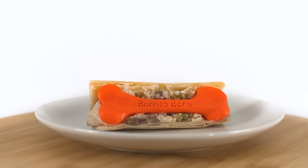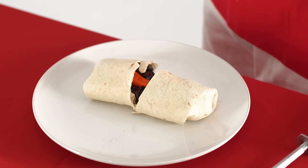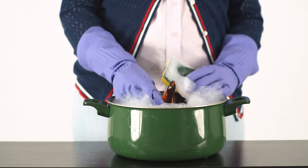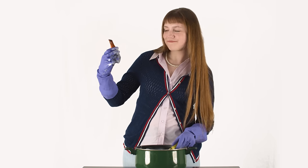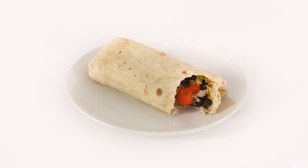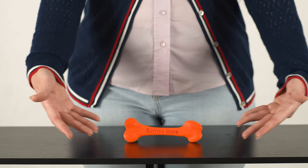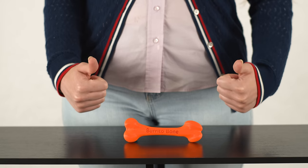People also ask: can I reuse the bone? Can I wash the bone and use it again for another burrito? No! Do not wash the bone — it's one use only. It'll destroy your washing machine. It'll ruin your next burrito. You eat the burrito off the bone, you throw the bone away into the trash can, then you buy another burrito bone for the next time. It's that simple. I'm tired of people asking me that.